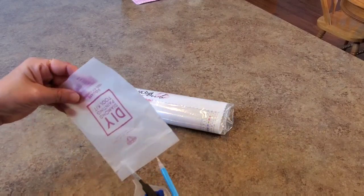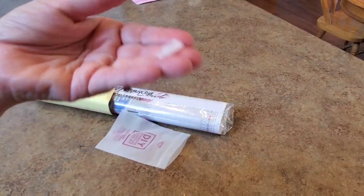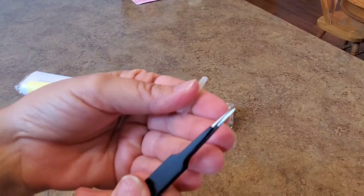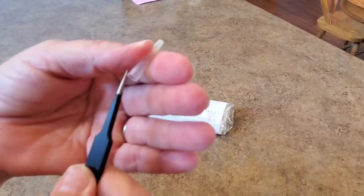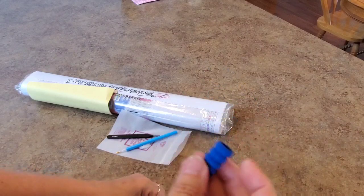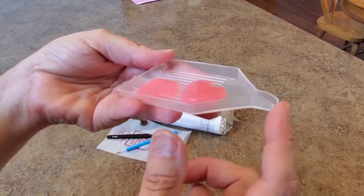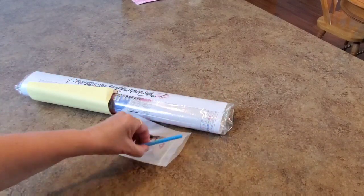Everything you need to diamond paint is in here. There's a multi-placer, you get a three-placer, you get the blue pen with the single placer, tweezers — these are very sharp tweezers, be careful with them, but I like them. A squishy goes on the pen, two pink wax heart-shaped pieces, a clear boat with a spout, and some baggies. Everything you need to start working this kit.